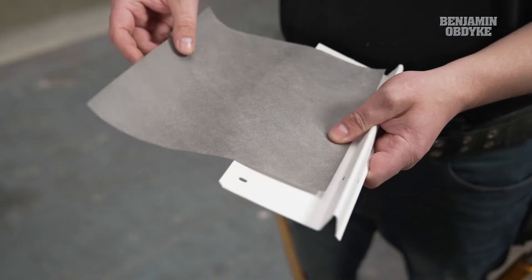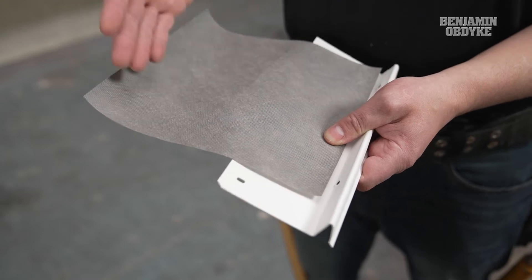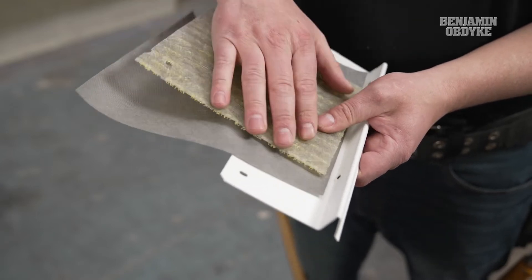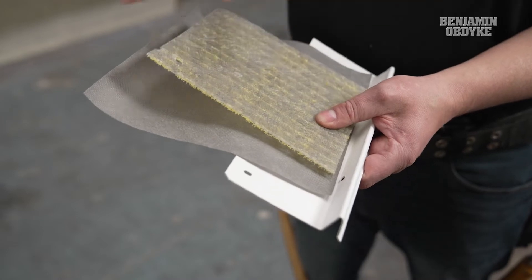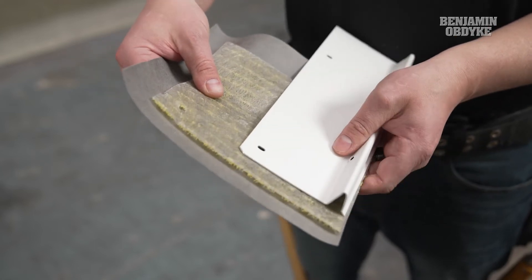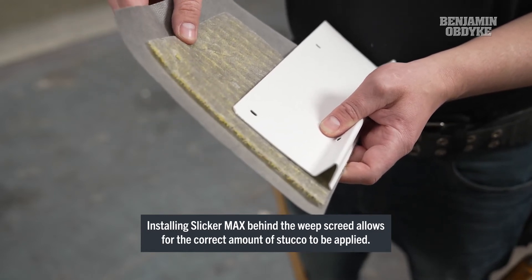With a traditional stucco assembly, the weep screed on the foundation is generally behind the WRB or the water control layer. This allows water to shed down the wall and out. However, when we're installing our Slicker Max we have to account for the extra quarter inch thickness and make sure we still have the right thickness of our stucco. So we're actually going to be installing the weep screed on top of the Slicker Max assembly. This is going to allow for the drainage of liquid water down the WRB and promote airflow in the Slicker Max layer.